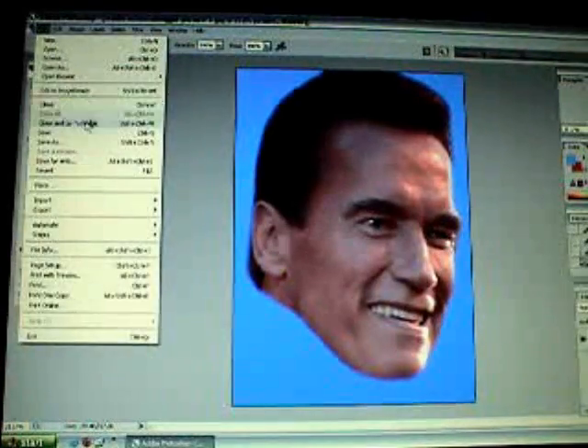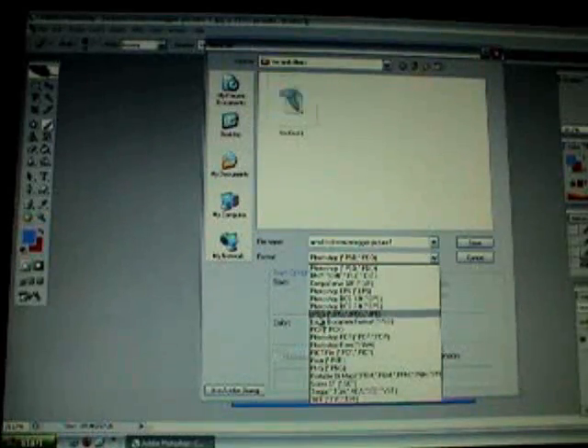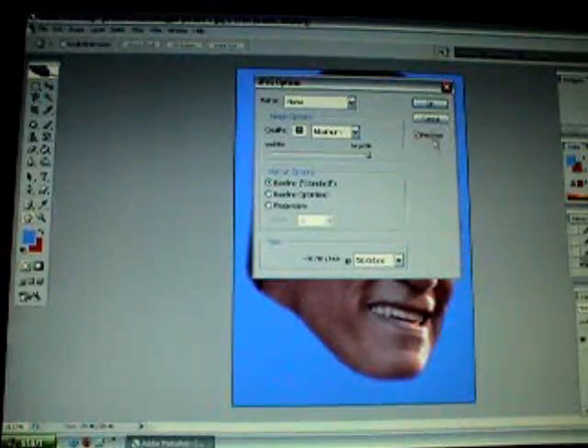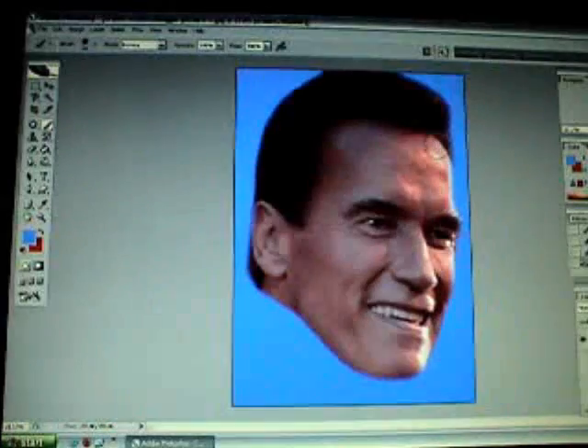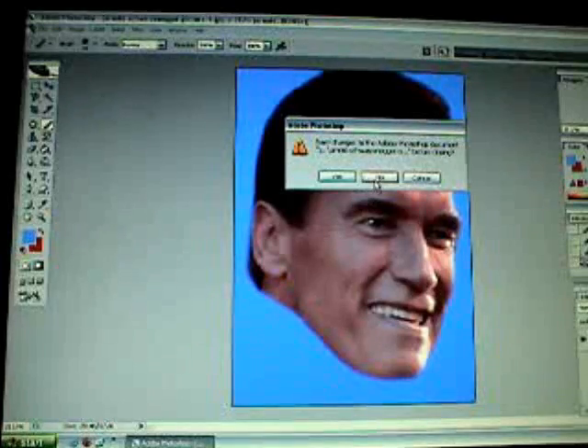And just erase things you don't want. Then go to File > Save As and save it as a JPEG in whatever folder you want. Hit OK, and close out of that and say no.